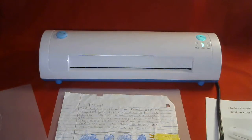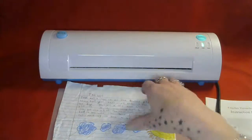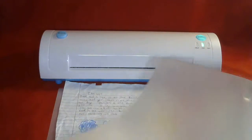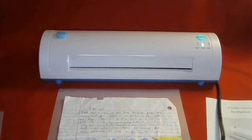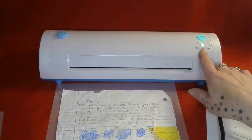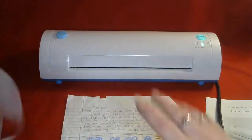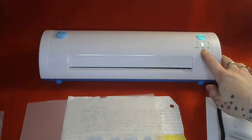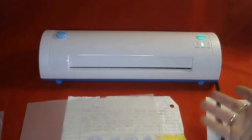Just to show you how easy it works — the laminator comes with two pouches. You turn it on and let it warm up. You can either laminate with cold, the 3 mil or the 5 mil pouches, and that's the thickness. It takes longer to warm up for the 5 mil than the 3, because that's the thickness of the laminating pouch.